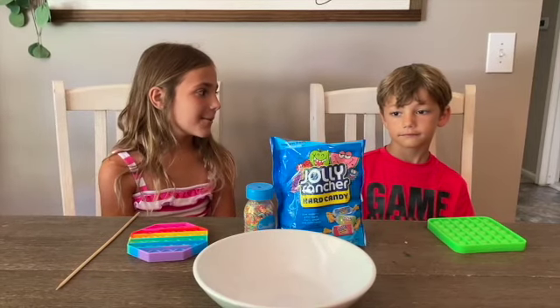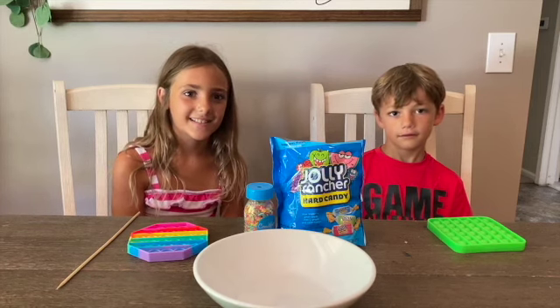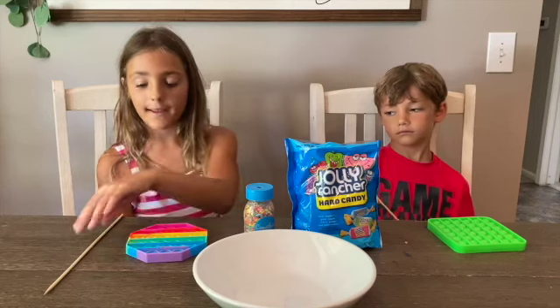Hey you guys, and today we will be making Puppet Wall Pops. Now let's get started. You will need Jolly Rancher's sprinkles, a Puppet, and a stick.